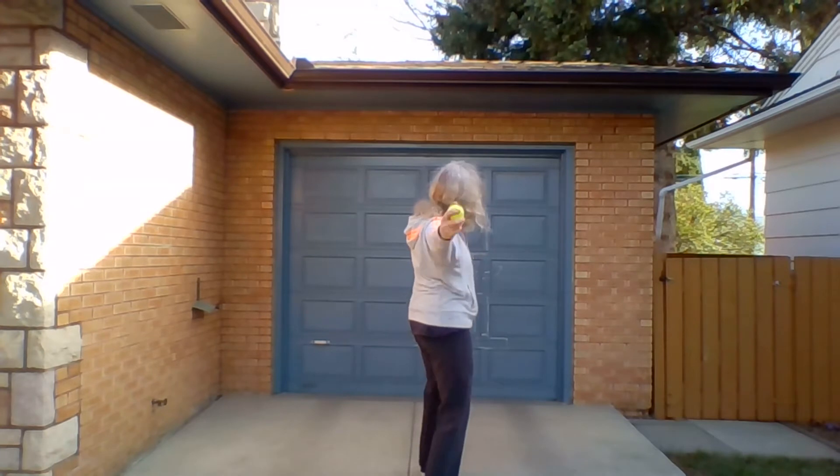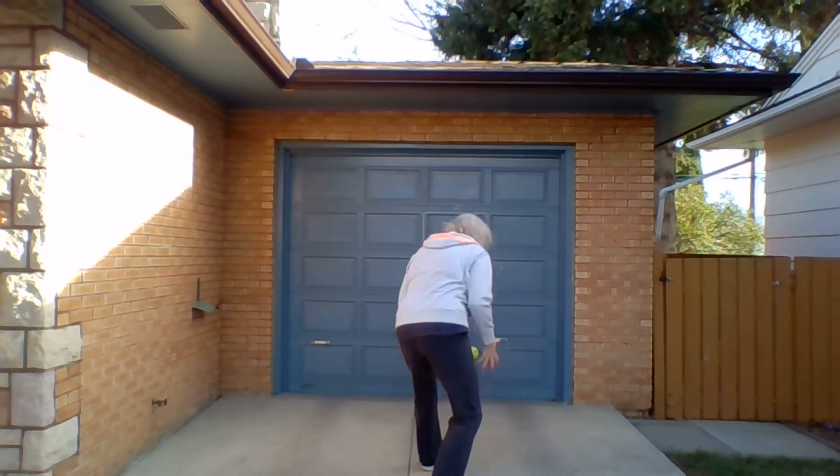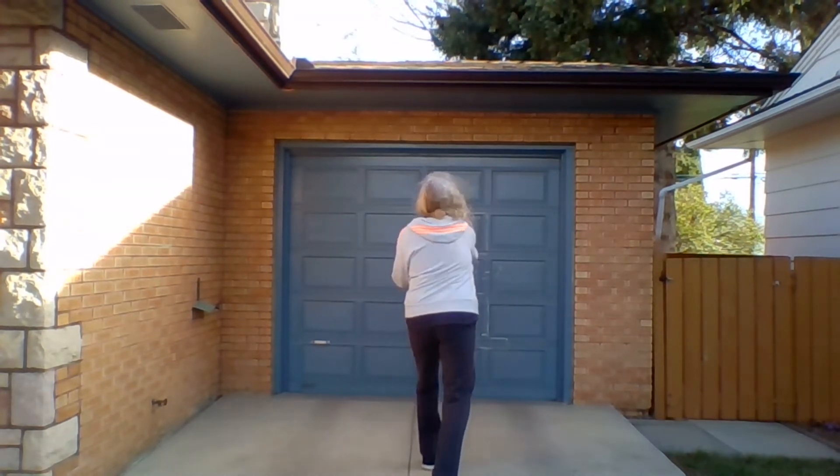Very good. Again — T, L... oh, another one, T, L... good, it's not always easy. Then you're going to try and throw around the target: to the right, to the left, and up and down.